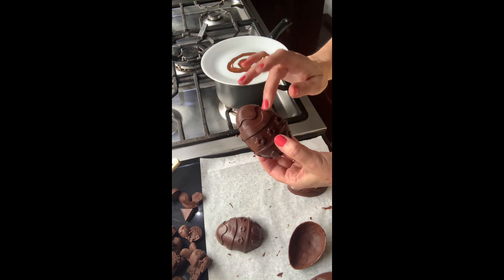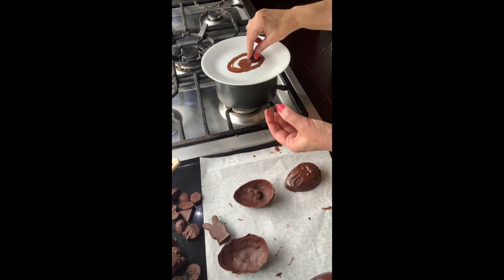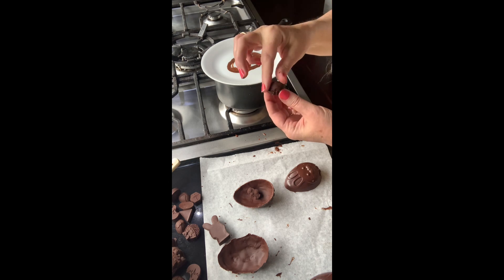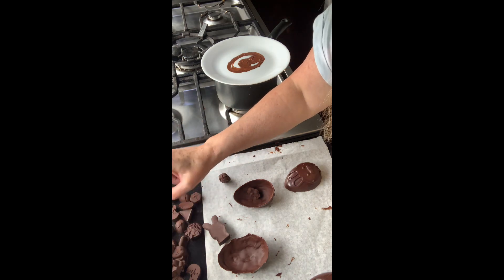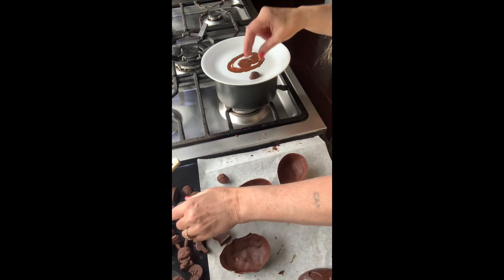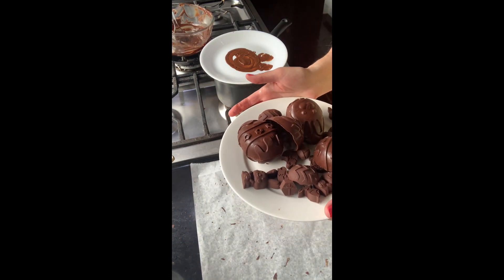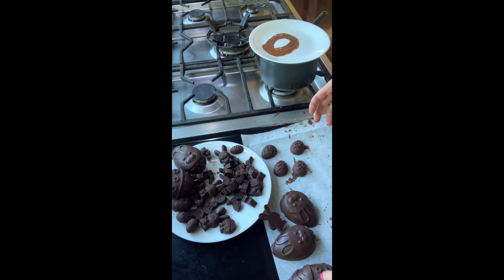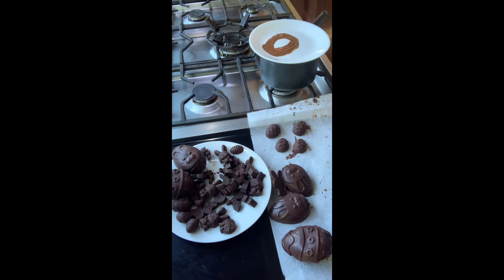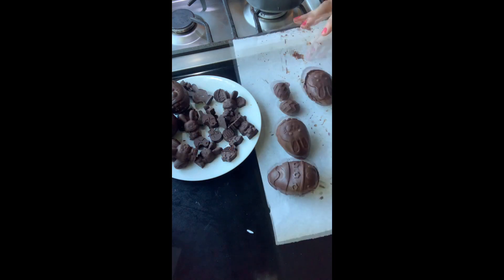Remember the old days when you used to have little surprises inside the egg? There's one done! I'm just going to let that set. I'll pop these in the fridge to keep them cool so they don't melt, and in the meantime I'm going to make another batch of shells. Pop these in the fridge so they harden, and then we'll put it all together.